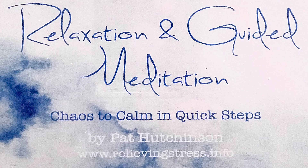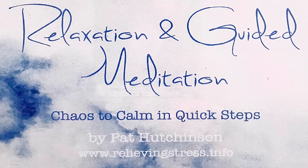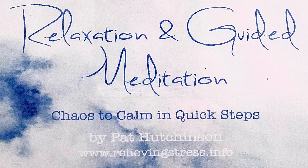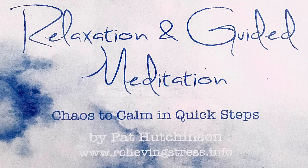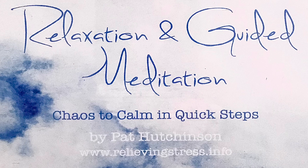As you breathe out, feel the tension slip away. Your face and neck are relaxed. Now as you breathe in, scan your shoulders, your arms, and your hands. As you breathe out, feel the tension slip away so that your shoulders, your arms, and your hands are relaxed.